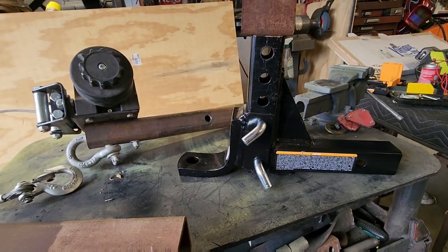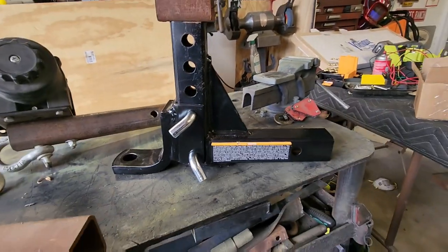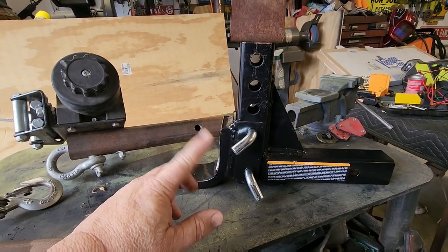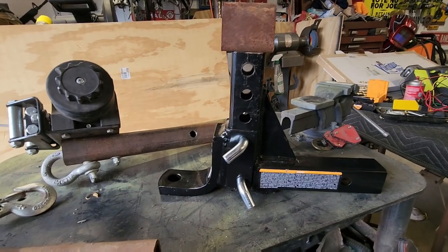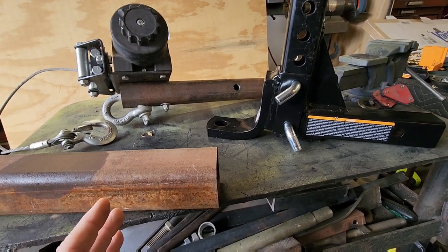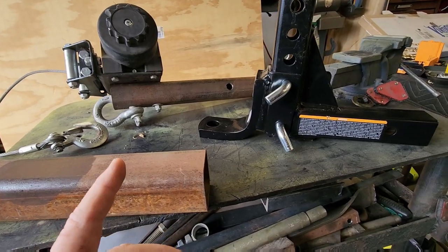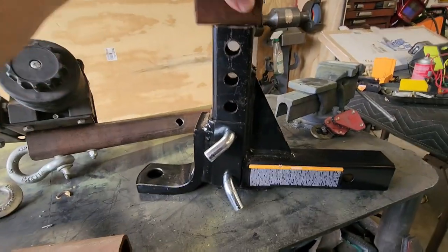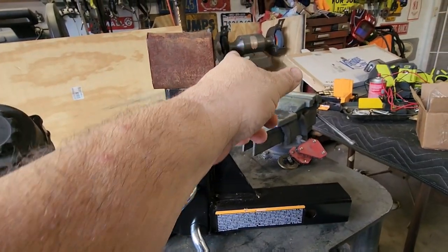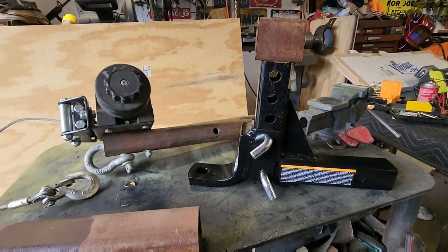I'm going to replace these pins with some 5/8-inch bolts — just makes it a little cleaner and you don't have to worry about losing the pins. This isn't the perfect scenario; it's only rated at 5,000 pounds, but on a car dolly that's more than enough. Just a couple of cuts on the bandsaw, a little flapper disc cleanup, and weld it on — drill one hole to keep it secured.